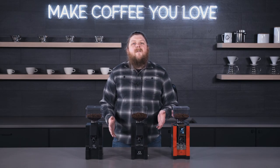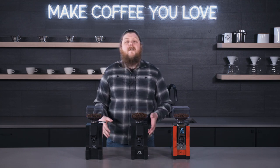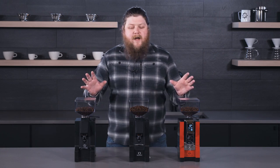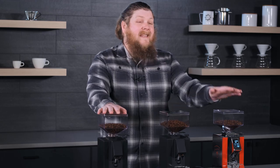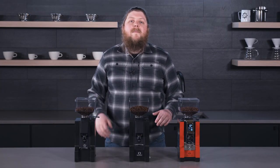Hello everyone, I'm Pat from Seattle Coffee Gear and I'm here today with another Eureka Mignon line overview video. Today we're going to be talking about the Mignon Espresso line. We've got here the Eureka Mignon Notte, the Mignon Silenzio, and the Mignon Specialita. These are the espresso grinders in the Mignon line.